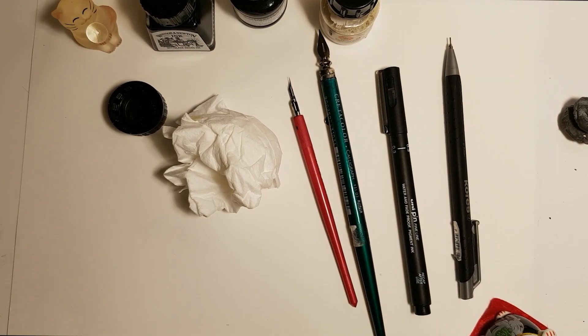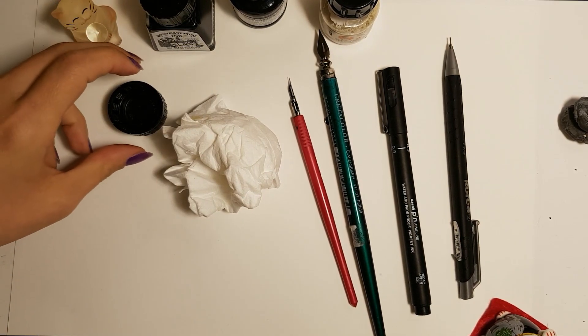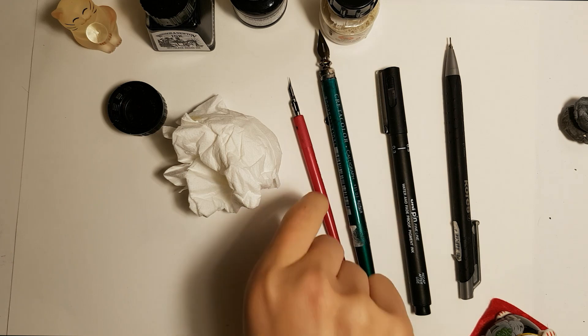Welcome to Musei Channel, I'm Zeya. I will do the inking of a pencil sketch made by Muska.